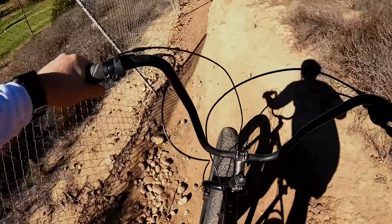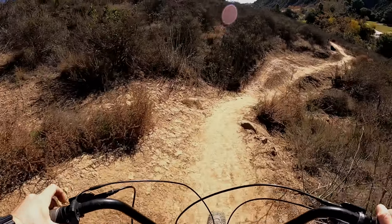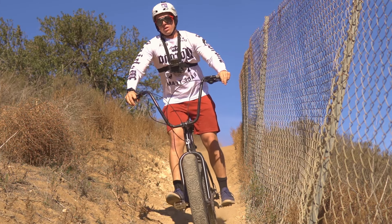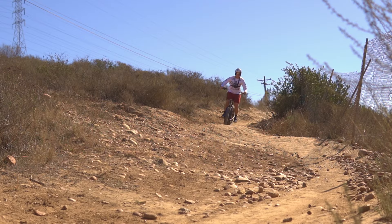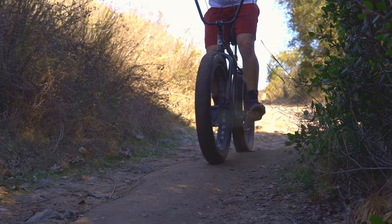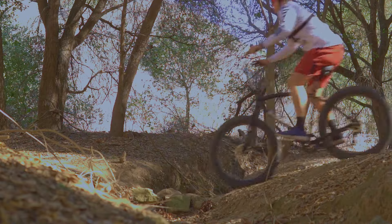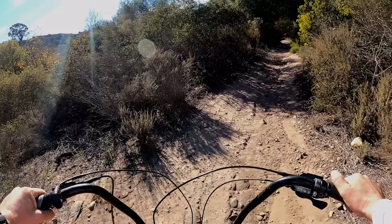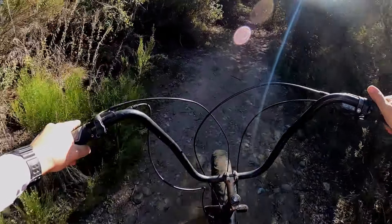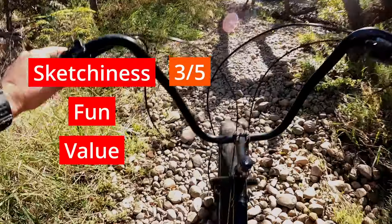Honestly, this bike is pretty sketchy to ride. It does not inspire too much confidence. I already upgraded the brakes to hydraulic and they're still not great — you tend to struggle to stop. Then you have the tires, which are great for rocky sections, but with the tread design for beach riding they tend to really slide out on turns and not grip well. I did find some knobbies online for this bike but they're $60 a pop, so I'm not sure if we're going to make that upgrade. Then the handlebars are great for beach cruising and a comfortable riding position, but they're just not sturdy enough to trail ride — they tend to move a little bit and you don't feel planted. So this gives the bike a three out of five in the sketchiness category.